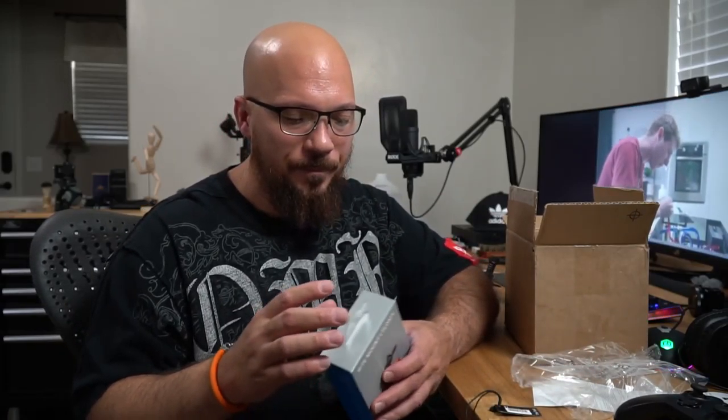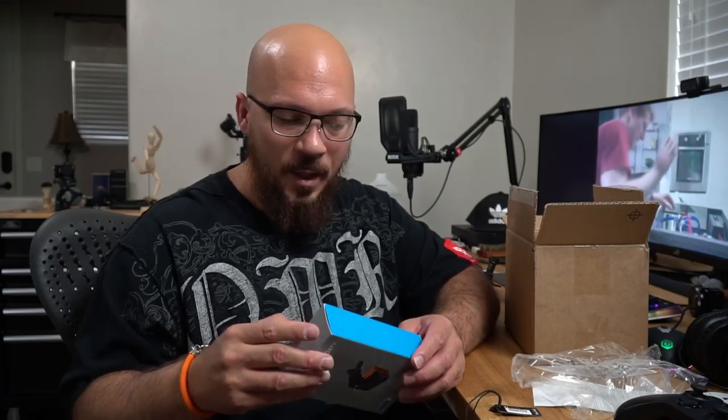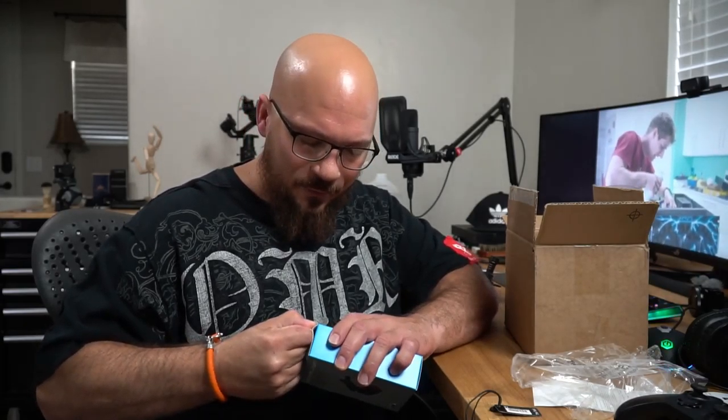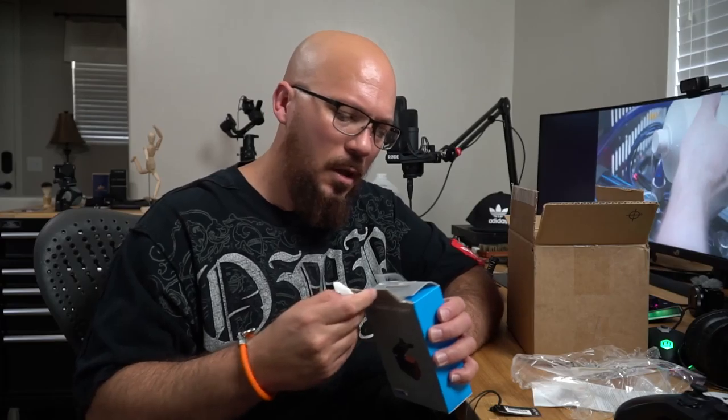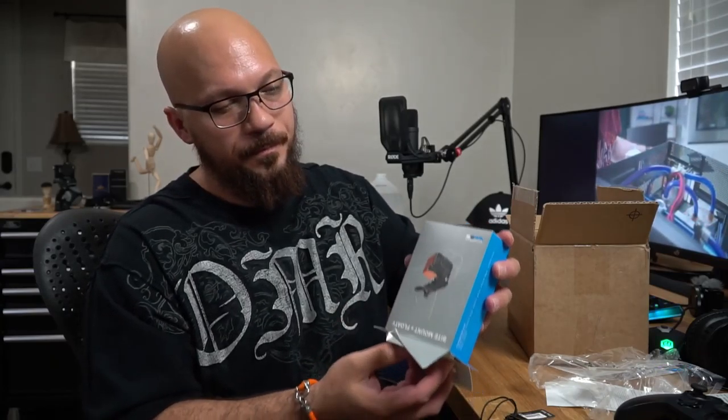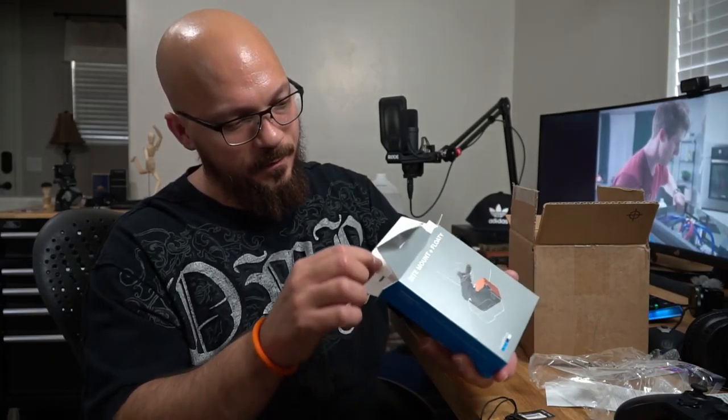I pay $4.99 every month, and with that they will replace any of my cameras that breaks. I have five GoPros right now — two Hero Sevens, two Hero Fives, and one Hero Session. So yeah, five cameras. Here we go, opening the box.